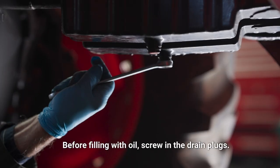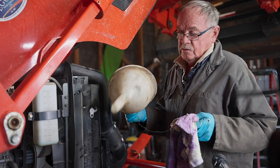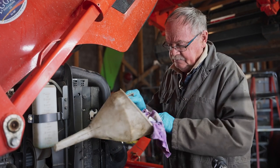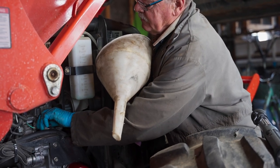Make sure we go back underneath to put the drain plugs on before filling. To add the oil we'll need a funnel — make sure it's clean on the inside — and then we'll remove this plug to add the oil.